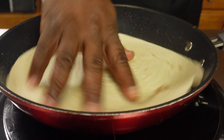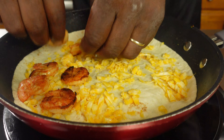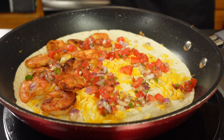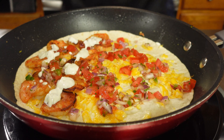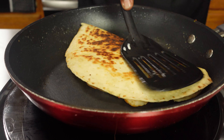Do it real quick. Butter, tortilla, cheese, shrimp. Don't forget the pico. Garlic cilantro sauce. Let the cheese melt. Close it up. And boom. We did it twice, so we should have a hang of it now.